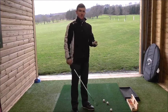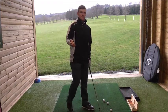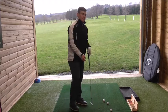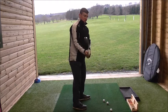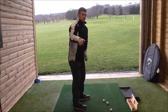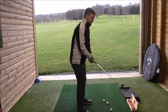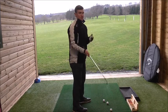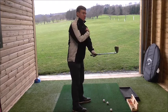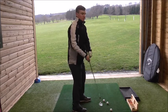Takeaway can be quite a complex topic to discuss, but the first movement I like to see in the takeaway — takeaway being when the club is parallel to the ground — so the first position when the club is parallel to the ground. The first of three common traits I want to see is that we initiate the backswing or takeaway with a movement of our shoulders, hands, and club together, so it's almost a one-piece motion.